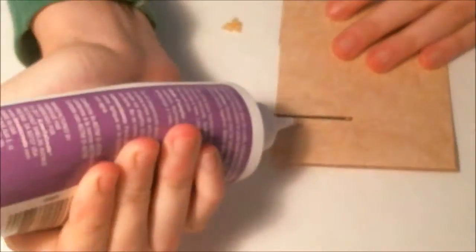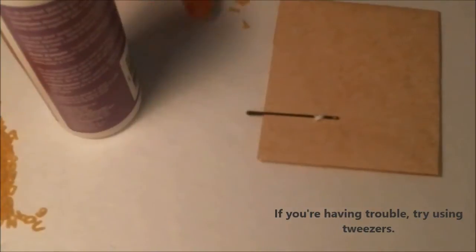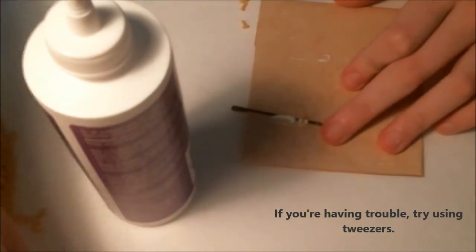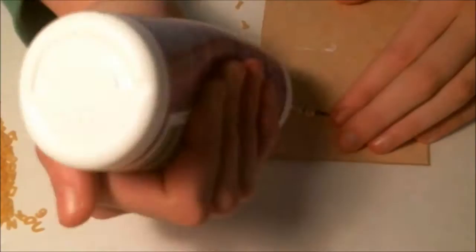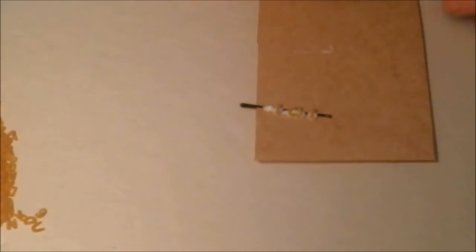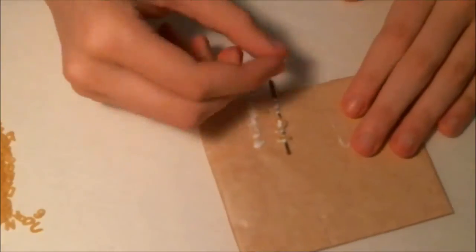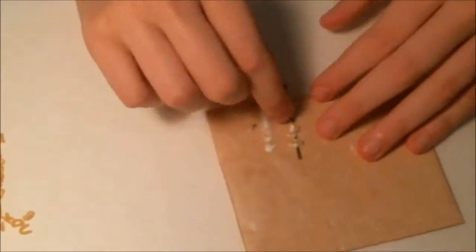Next, place your bobby pin on the card like this — the end sticks off. Take some glue and put little blobs of it on, then stick your letters in. I find it helpful to use tweezers sometimes, depending on how detailed you're getting with your words. Also make sure to work fast so the glue doesn't dry on the card.